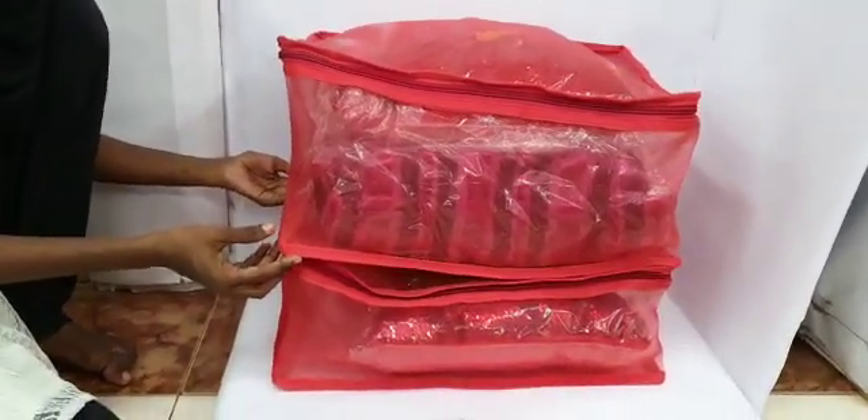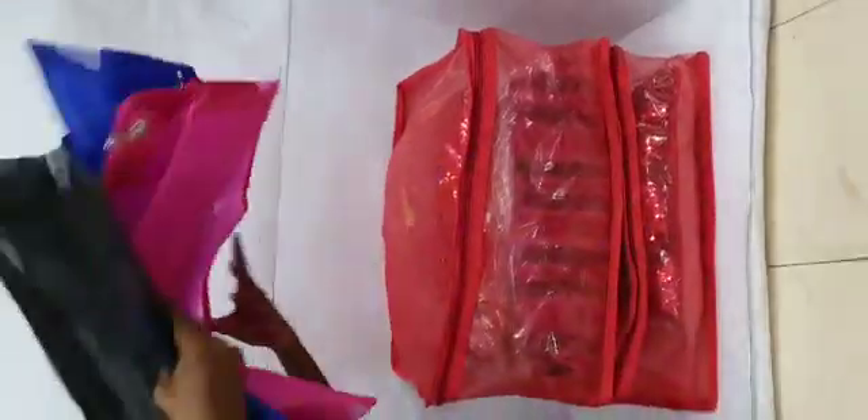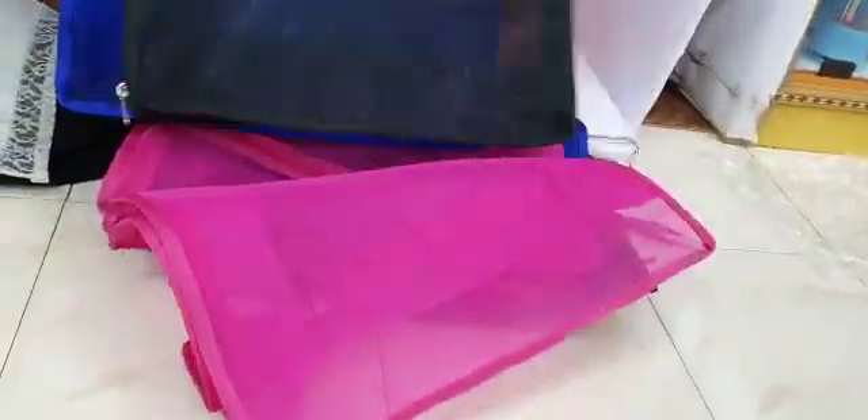There are 4 colours in the bigger size. See the colours — we have black colour, blue colour, and pink colour. Even in the smaller size we have 3 colours: black colour, pink colour, and blue.